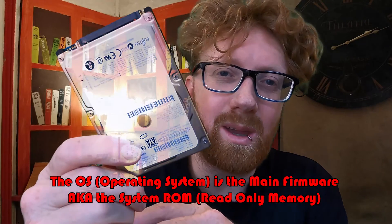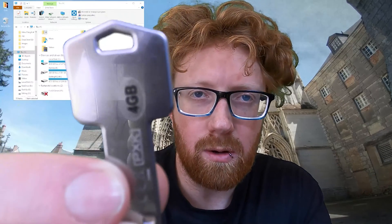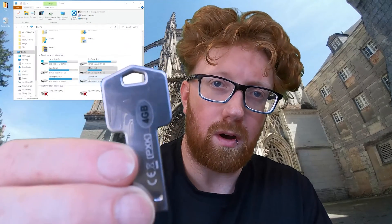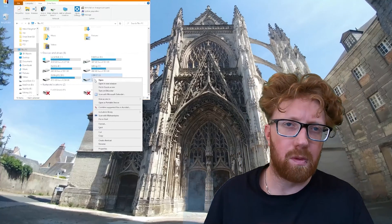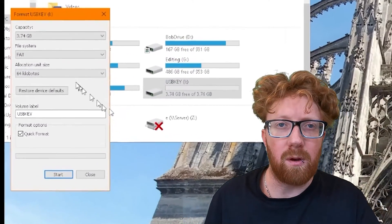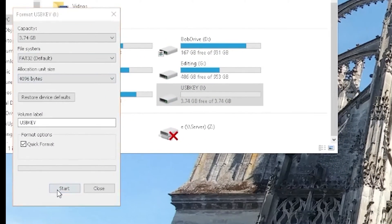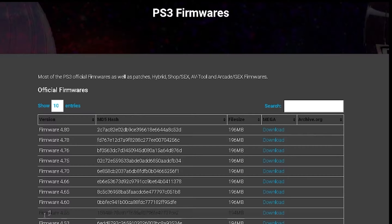No surprises there — this thing could be 16 years old, as this is from the original PlayStation 3 FAT model. It's super easy to restore a PlayStation. You just need a USB key formatted to the FAT32 file system. Use your PC, right-click on your USB drive, select format, select FAT32 and press start.